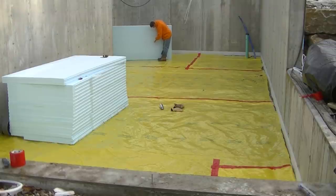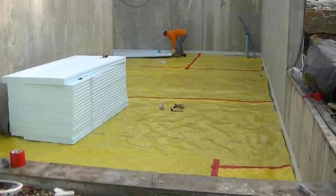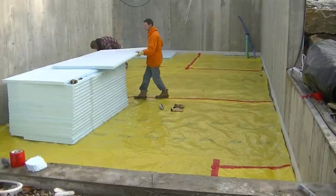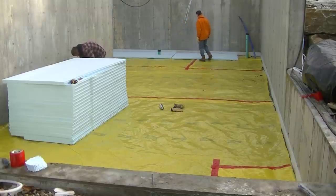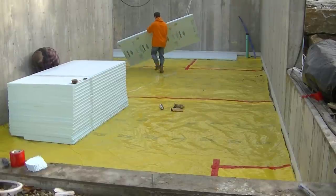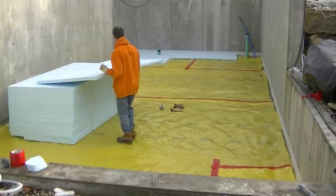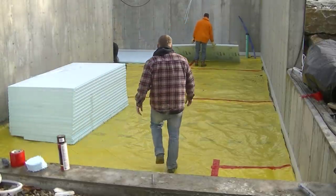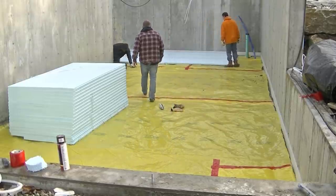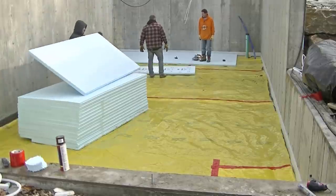Now we're putting down the foam on the floor. The spec called for two inches of foam, and I believe the local building code requires it too, so down it goes. The foam is pretty expensive — generally 35 to 40 bucks a sheet around here. It's 25 PSI, so it's plenty strong enough to hold the concrete floor without compressing. We put it under floors in Maine all the time without any problems. Two inches of styrofoam generally costs about the same as the four-inch concrete floor, so it really adds to the overall cost.